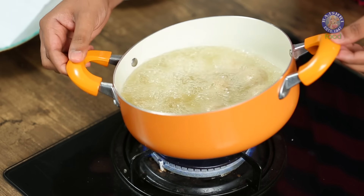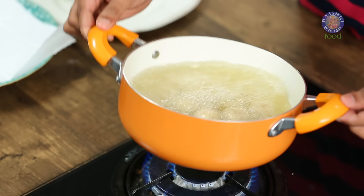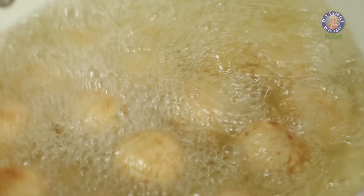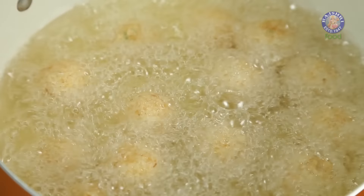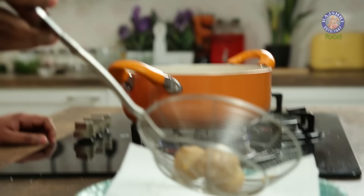Ensure you do not start stirring immediately as that would also result in breaking them. Just give a light stir so the balls don't stick at the bottom. Do not lower the flame at any point — either the Potato balls would break in oil, or they will start absorbing a lot of oil. Once these turn nice and golden brown, transfer onto absorbent tissue paper.